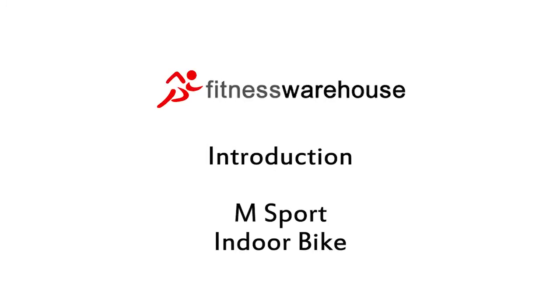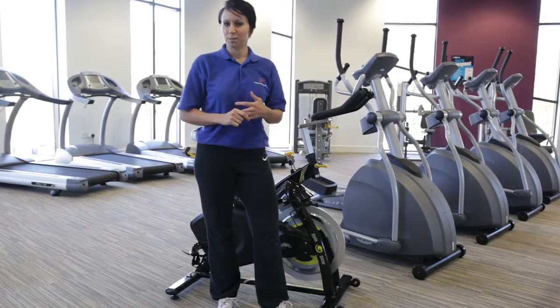Hi, I'm Kim and I'm Richard and we're from the Fitness Warehouse. This is a Gym Gear M-Sport indoor bike. I'm going to show you how to use this safely and effectively.